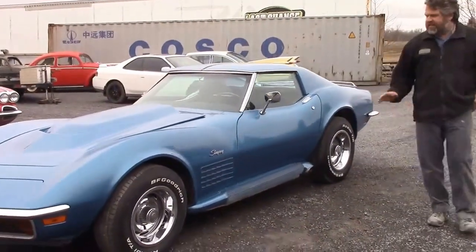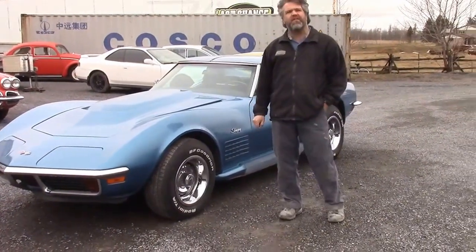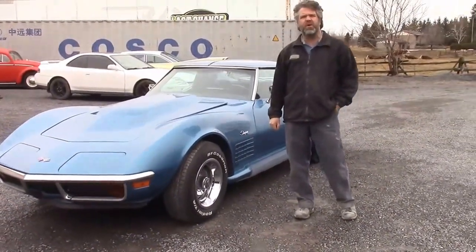So there it is — the 1972 Chevy Corvette. Thank you for watching. I'm John from LastChanceAutoRestore.com.